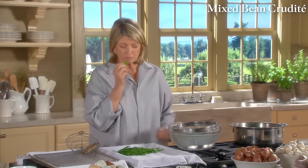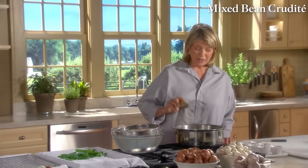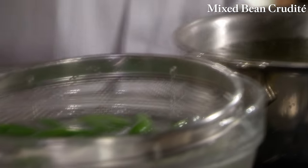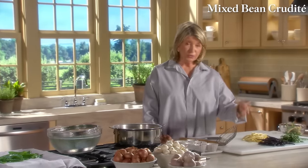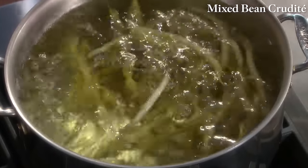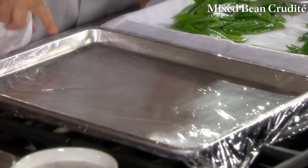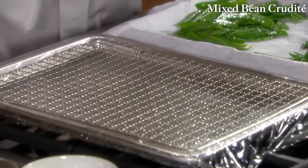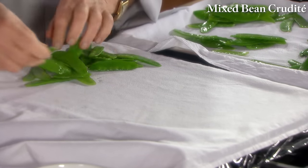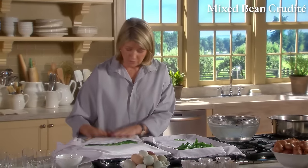Shake excess water off the snow peas and put them on a baking sheet lined with a towel — already really crispy and tasty, with the flavor really coming out. You can do all of this in the morning before your party and it will look very nice for 6 o'clock cocktails. Look at the amazing color transformation. Start with the lightest color string beans — that would be the wax bean. Have a rack over plastic wrap and a towel to keep moisture off the vegetables.